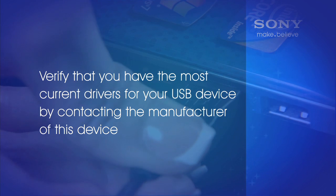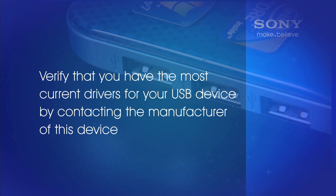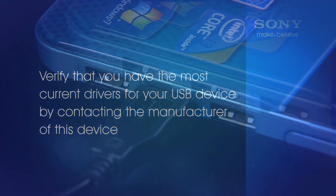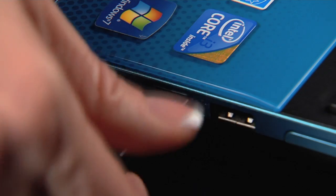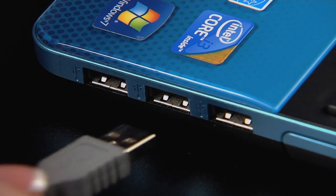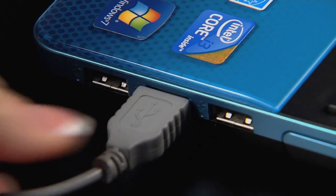Verify that you have the most current drivers for your USB device by contacting the manufacturer of that device. If your device uses a USB cable, there may be an issue with the USB cable — use a different cable to connect the USB device.